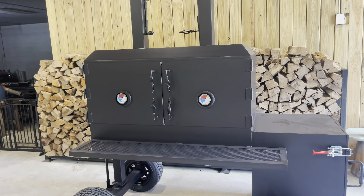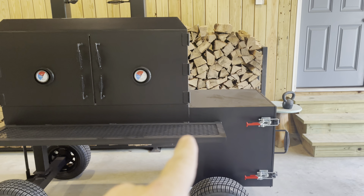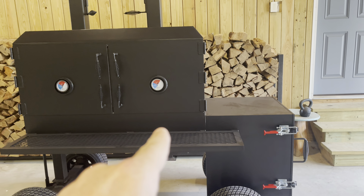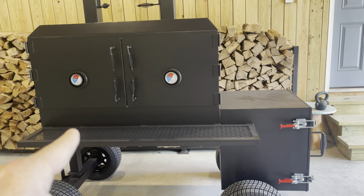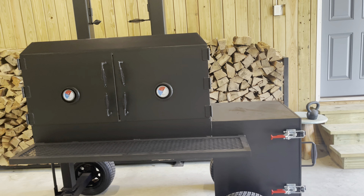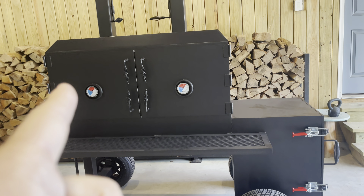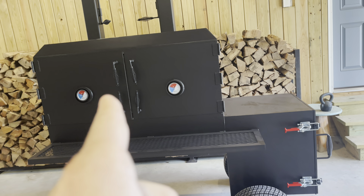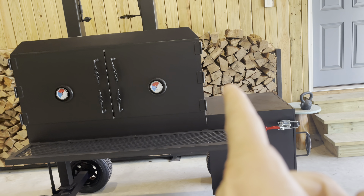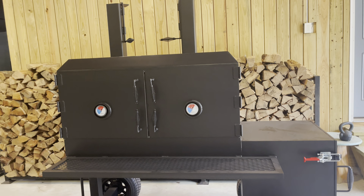Option number two would be your traditional reverse flow. With your reverse flow, you will have a plate in the bottom of the cook chamber that's welded from here 40 inches all the way about over to here. That baffle plate allows the heat to come up into the cook chamber — it runs underneath the baffle plate, then it comes up into the cook chamber, and then it will run all the way across your grates to where you'll have a heat collector and a single exhaust.